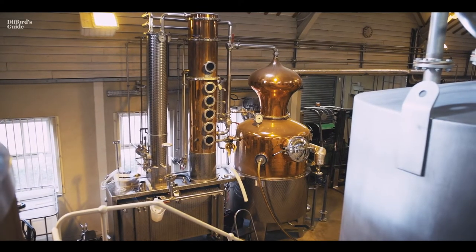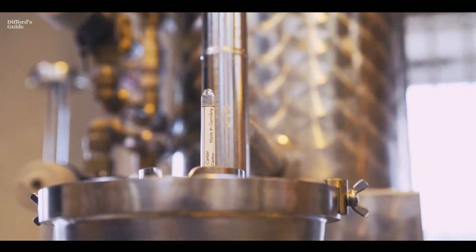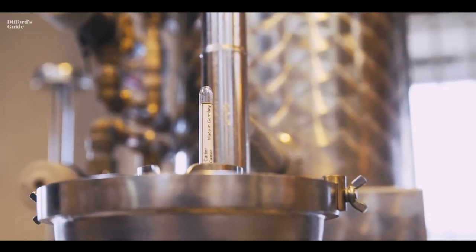After about 45 minutes the distillate starts coming through, so we take about a three and a half litre heads cut, and then we run to hearts. We run the gin quite slowly — about 55 litres an hour — which takes around seven and a half hours, just a nice gentle meander.